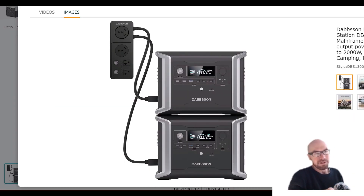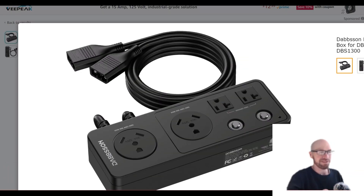Dapson basically wants you, even with this small portable unit, to run a parallel system where they split things between two units. They offer a bundle with two of the 1300 models plus a parallel box. Looking at the parallel box, it looks like there are two sections — one giving you two regular outlets and a 30-amp outlet, and then a separate 30-amp outlet.